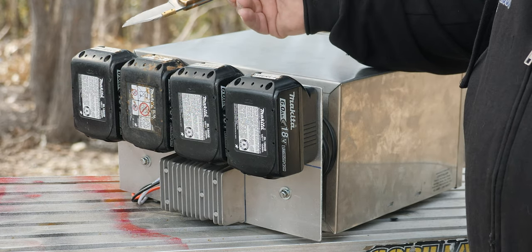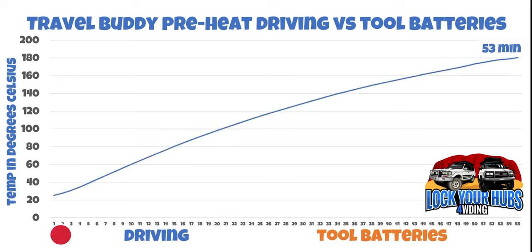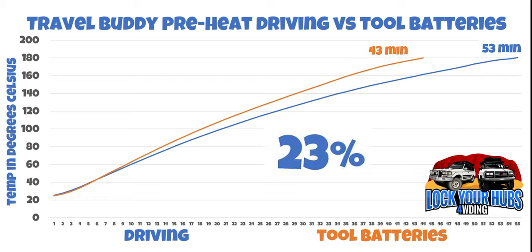Let's have a look at the travel buddy preheat: driving versus tool batteries. On the left hand side we've got the temperature in degrees Celsius, and along the bottom the time in minutes. Your driving took exactly 53 minutes — that's the blue line — on 14 volts or driving voltage. And 15 volts? Well, that was substantially less, only 43 minutes, and that's a 23% improvement.